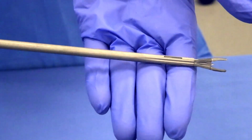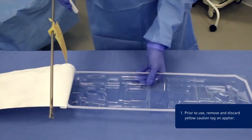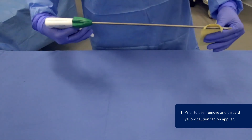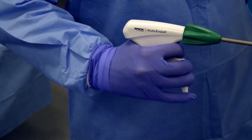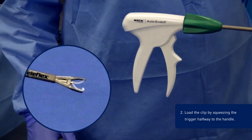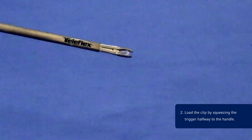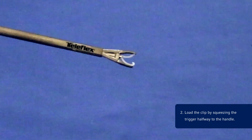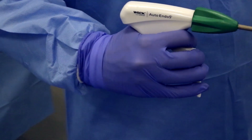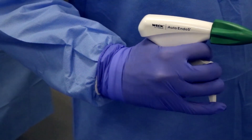Using the Auto Endo 5 Clip Applier. Step 1: Prior to use, remove and discard the yellow caution tag on the applier. Step 2: Load the clip by squeezing the trigger halfway to the handle, advancing a clip into the jaws until it has reached its full aperture. Visually confirm that the clip is positioned in the jaws. The enhanced ratcheting trigger provides distinct tactile and auditory feedback during the loading and firing process.